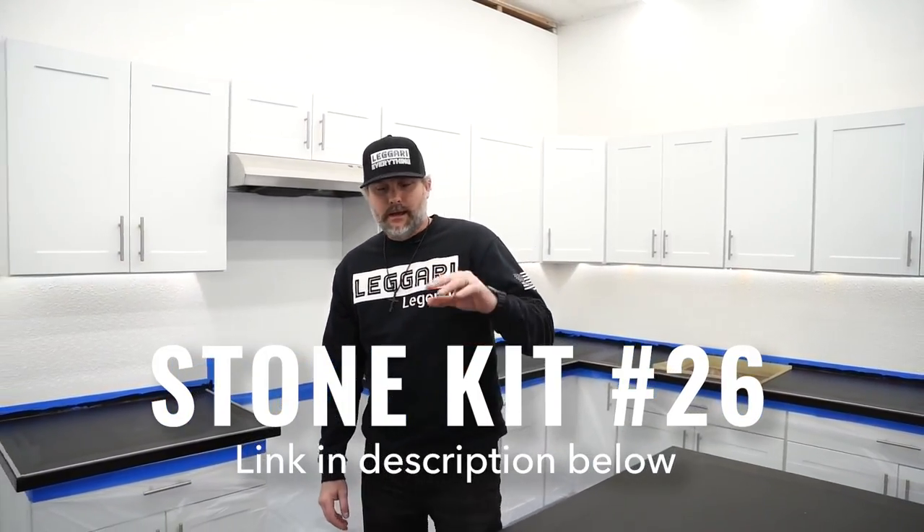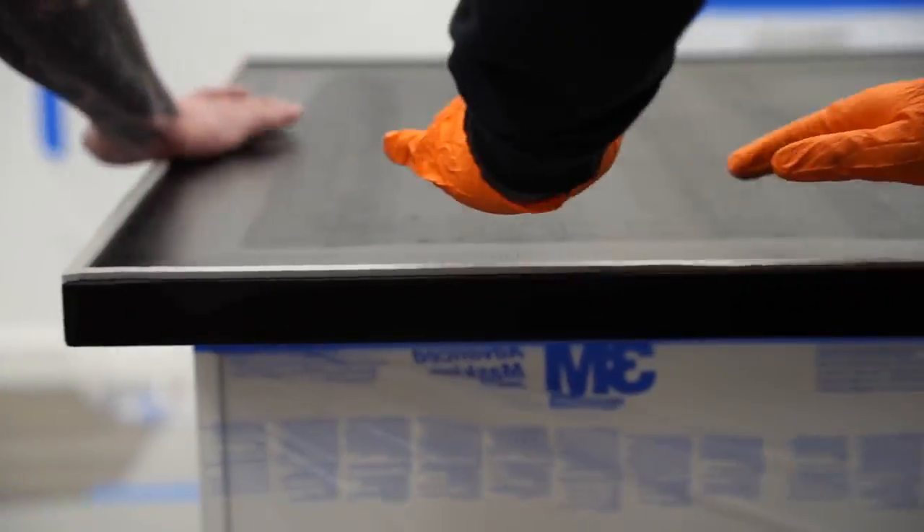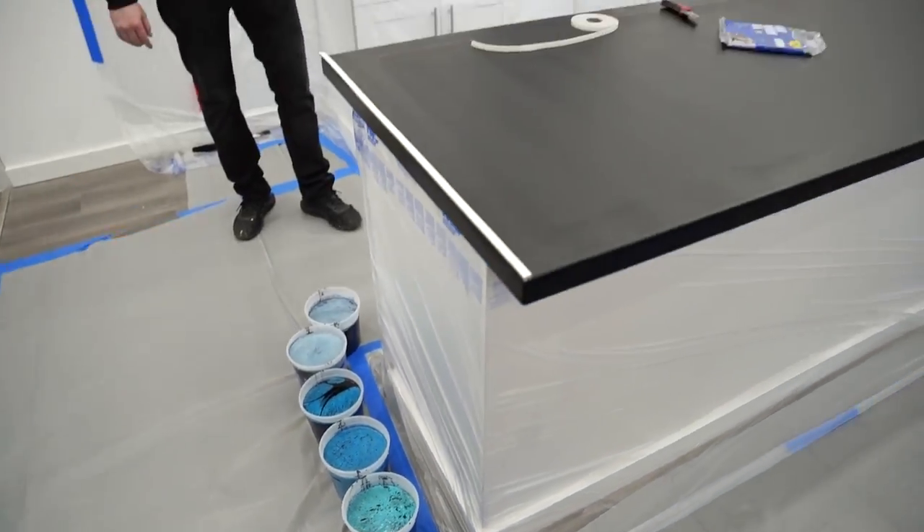What's up YouTube? We're getting ready to do a new Ligari stone kit on freshly built countertops. We're finishing up the weather stripping and check out these colors that are going down. You're gonna have to stay tuned till the end to see how this one turns out.